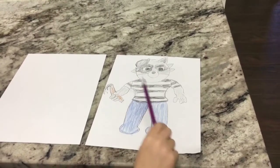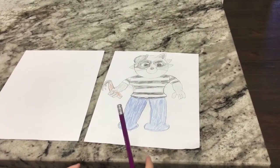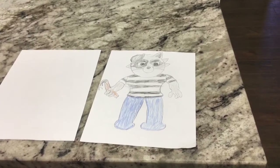Today we're going to be drawing Rash from Roblox Piggy Book 2, the Brandon Piggy chapter.